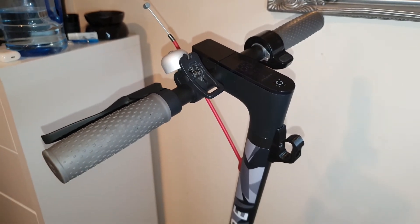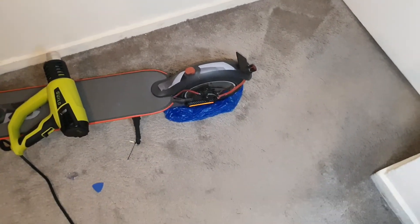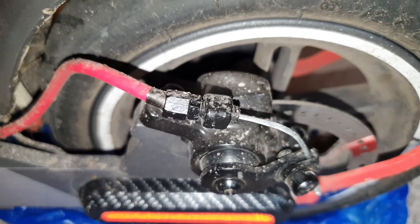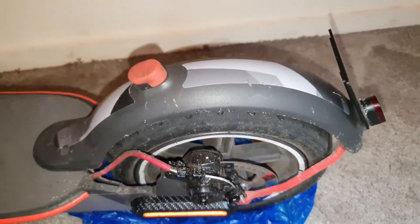The next part is to put the brake cable back in and then just tighten the brake disc at the bottom to make sure that the cable is nice and tight so that the brake works. Just do this part carefully and make sure that the brake cable is tight enough so that we don't get any issues later.